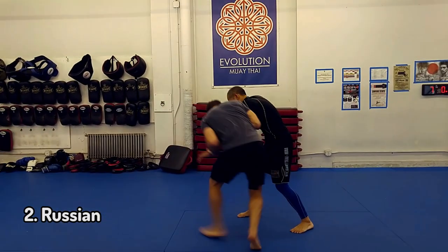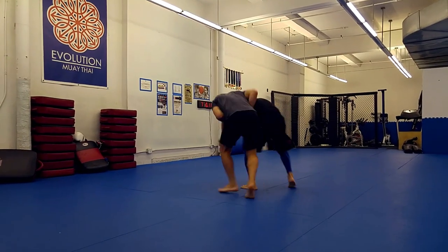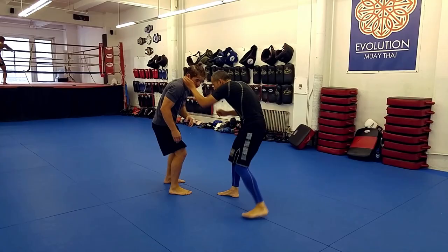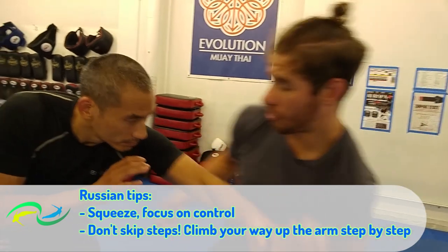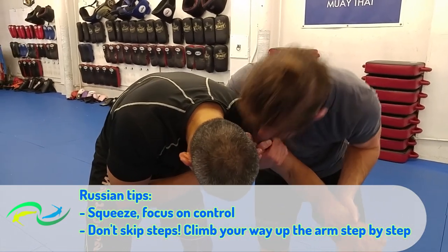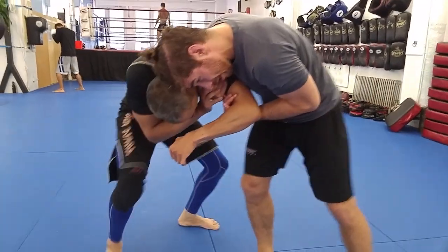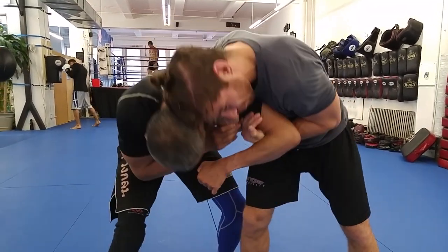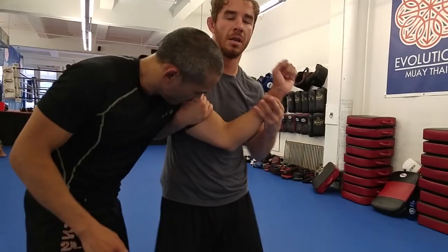Our second option is the Russian. This is a variation of two-on-one arm control, and it's popular for the obvious reasons that the Russian wrestling team uses this move all the time and they're very effective with it. The Russian is the most controlling of the three moves, so you really should channel your inner boa constrictor — then you're halfway there. Focus on controlling your opponent's arm and shoulder. A lot of my students, when they're first learning this move, try to crank the elbow, and this is an amateur mistake. It creates too much space, it rarely does damage, and it just lets my opponent get away.